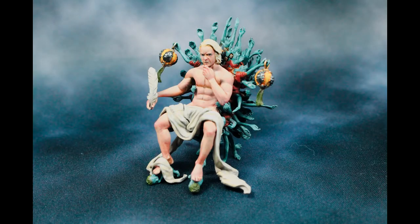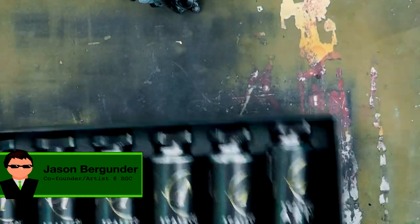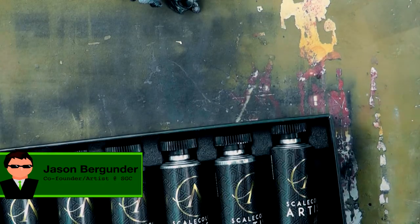Hello everyone. Welcome to a painting tutorial by Static Grass Creations. My name is Jason and today I will be showing you how I painted the Scribe from Kingdom Death. For this model, I used the Skin Tone set from Scale Color Artist Acrylics for the first time. Since the Scribe has a lot of open skin areas, I thought it was a great opportunity to give my new paints a try.